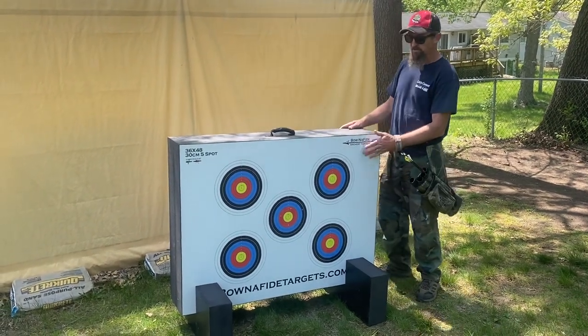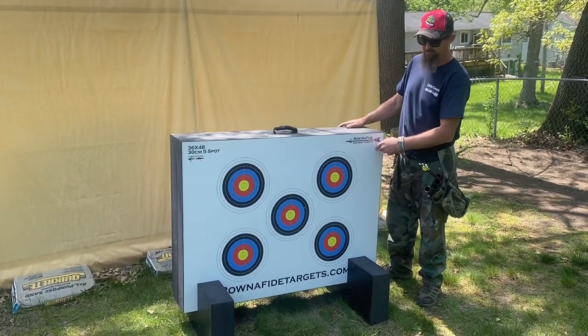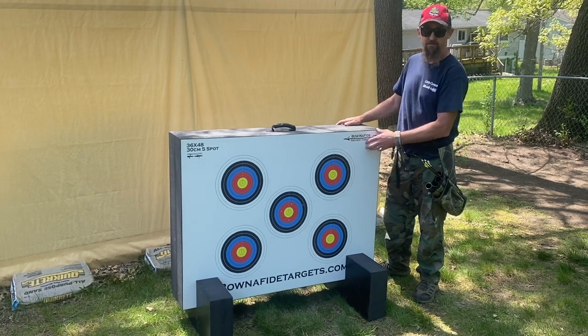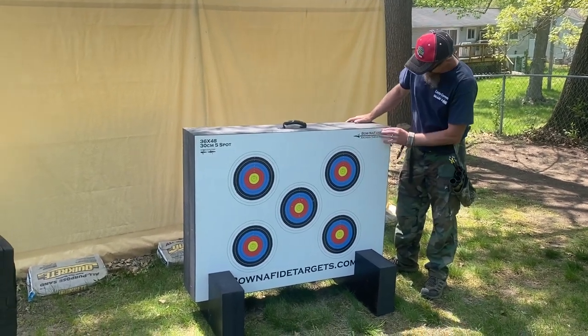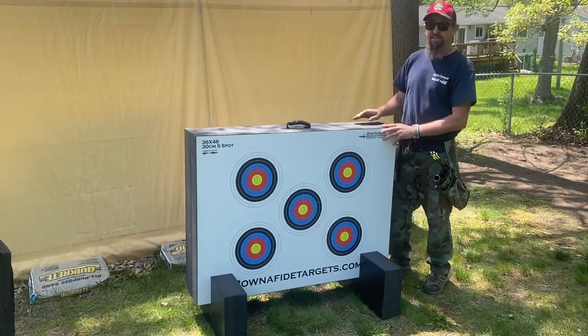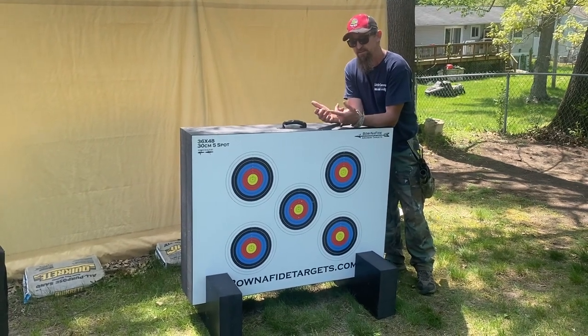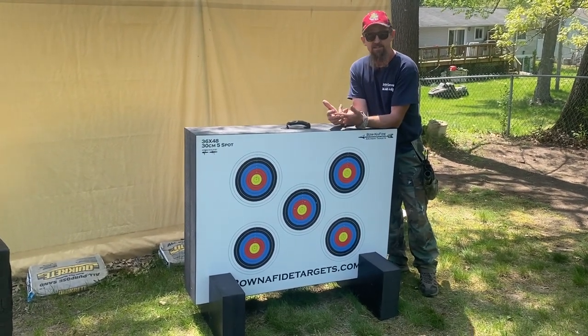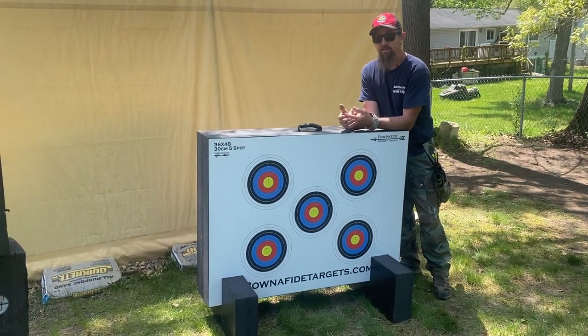When you order this, you can order different faces. Like this one — I got the five targets on this side. You can get up to a sticker with 12 targets on it. These stickers aren't just paper; they're like a plastic — they're going to be durable. You also can get elk stickers, deer stickers. They have one with a dinosaur sticker, turkey. They have a bunch of different things.